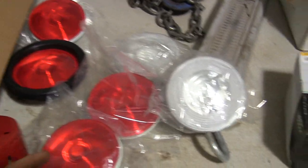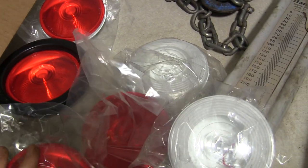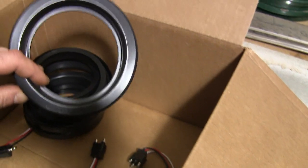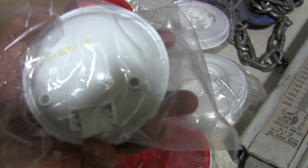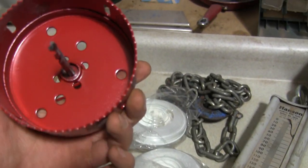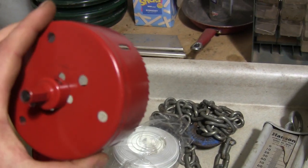My tail lights are here. I've got four — brake and turn signal lights and two reverse lights — and I've also got the grommets to install them and pigtails with wire so I can plug the lights in. I also talked my brother into buying me a four-and-a-half inch hole saw because I worked on his car, so that's pretty sweet.